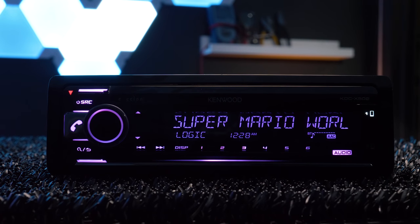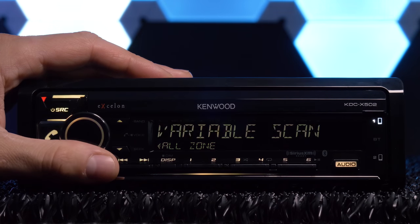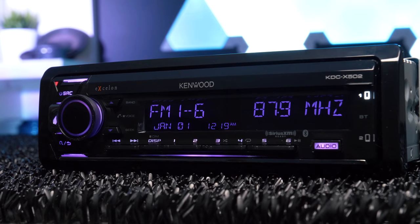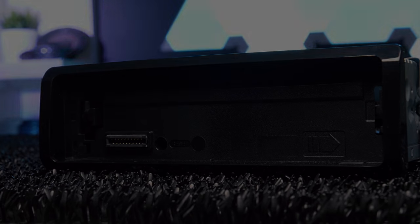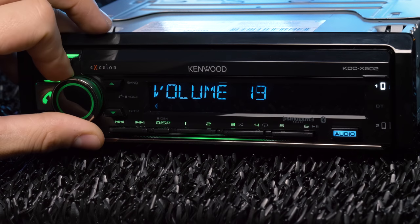The two-line display looks great and is easy to read with its big clear font. It also offers dual-zone color illumination and custom color selection, plus it is fully detachable with a release button. I love that the rotary dial has LEDs on it, and I dig the overall design of the stereo.